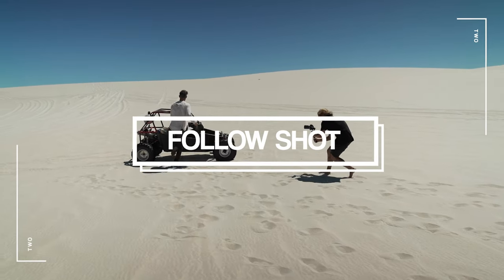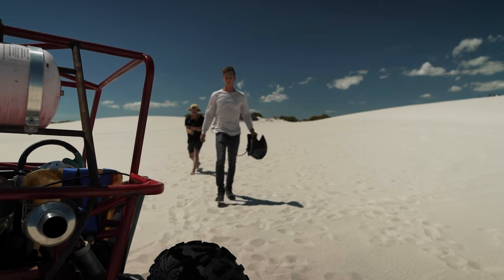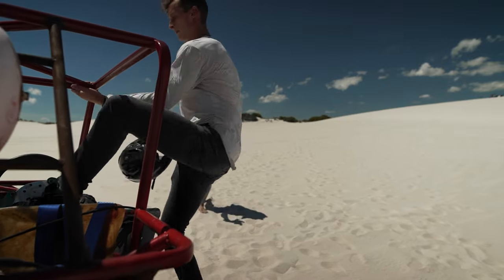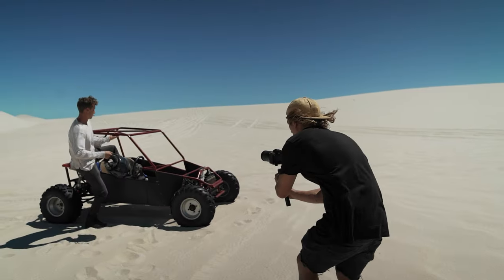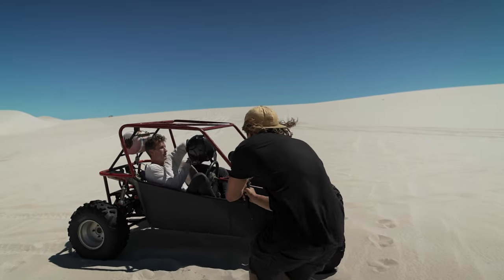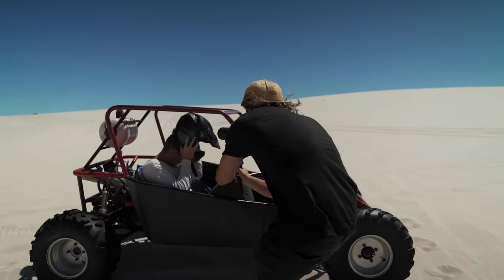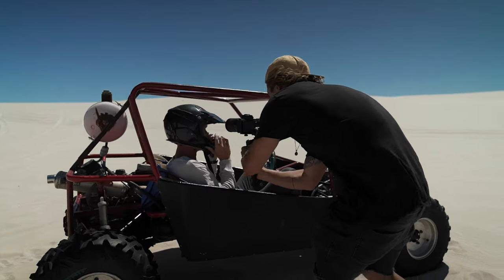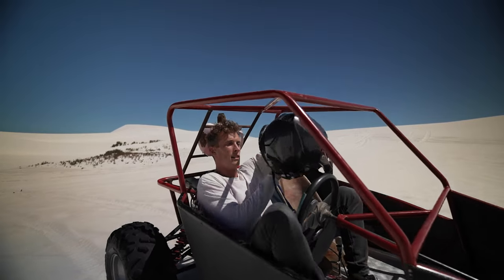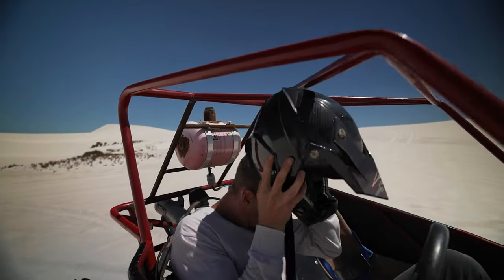Shot two is a follow shot of Jason walking up to the buggy, giving a bit of a storyline to our video rather than just starting straight in the action. We've introduced a little intro and basically just tracked him getting there. As he sits down, going to the close-up of the helmet showing the eyes gives a bit of that intense feeling and gives the viewer an idea of who's actually riding this buggy and who's gonna be in the rest of this video.